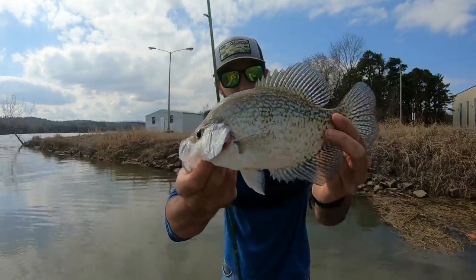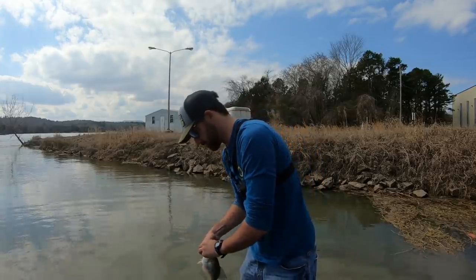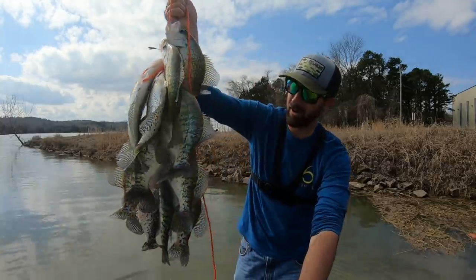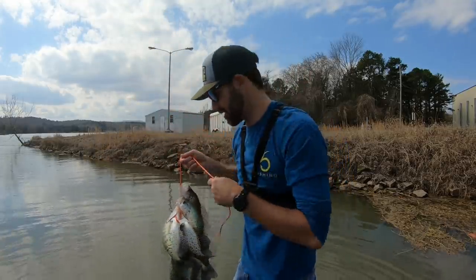Look at that — a nice black crappie, eleven-inch fish. I really wish I had a bucket. But let me show you guys the stringer — look at all these crappie I've already caught so far. The limit's thirty, so there's a good chance we could get a whole limit of crappie on the stringer before the day is over.